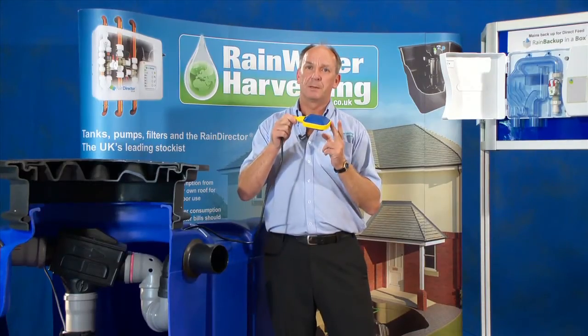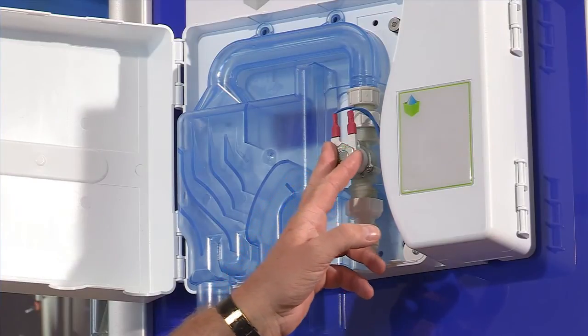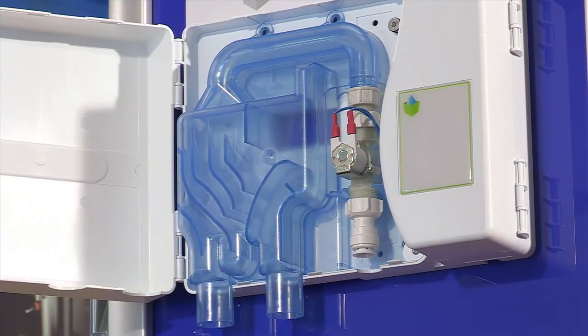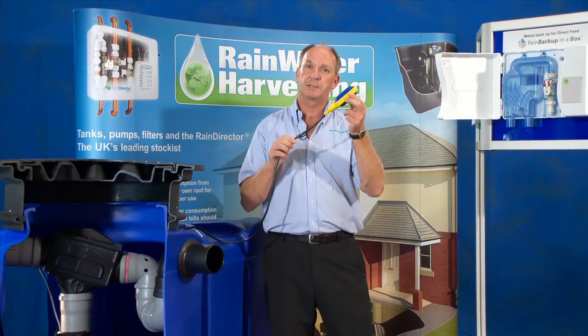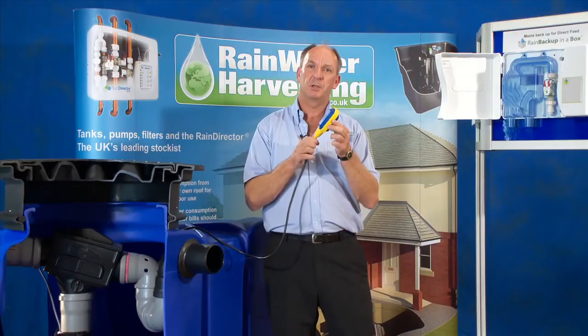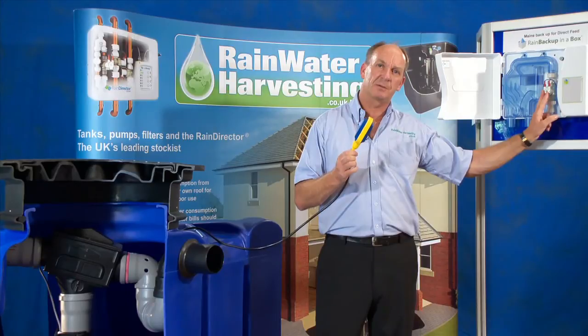If it says we haven't got water, it will open up the solenoid valve attached to the Backup in a Box, which will allow water directly into the underground tank — enough to move this float switch up a few inches. When it gets to the upper position, it will automatically shut the solenoid valve, stopping mains water entering the underground tank.